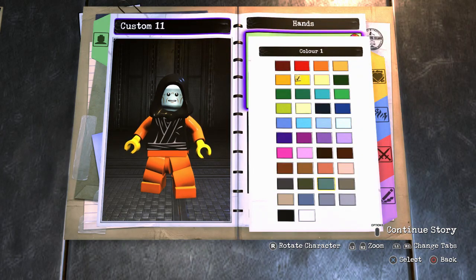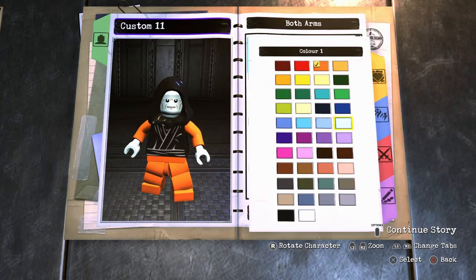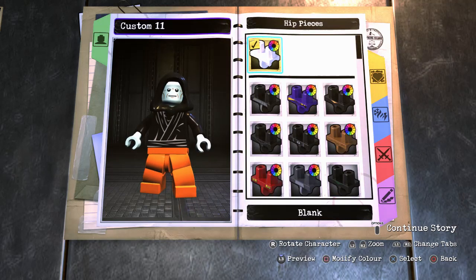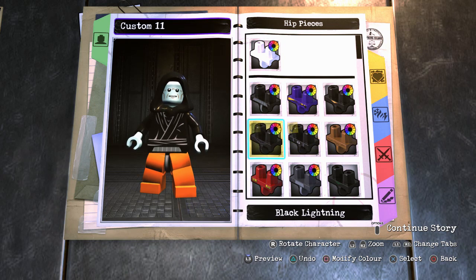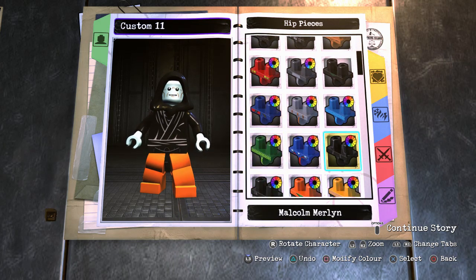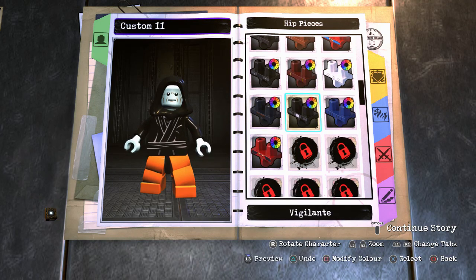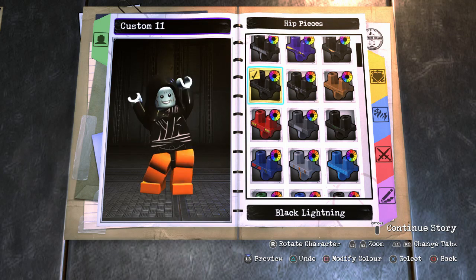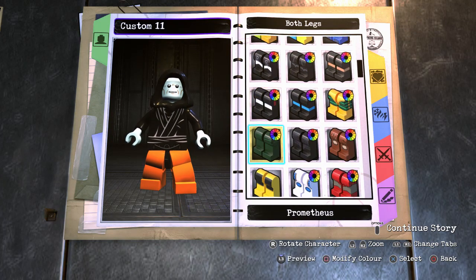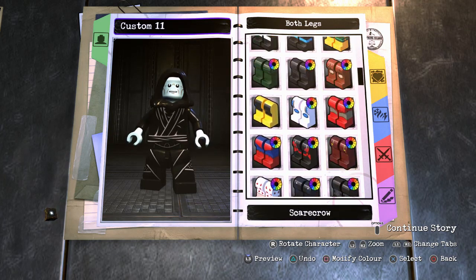I don't know if he wears gloves or not. He just has bare hands. Then we're going to do black arms. Just a normal black belt.